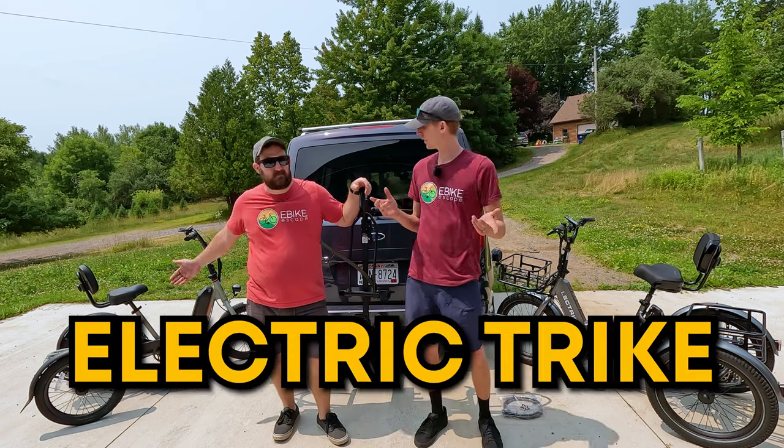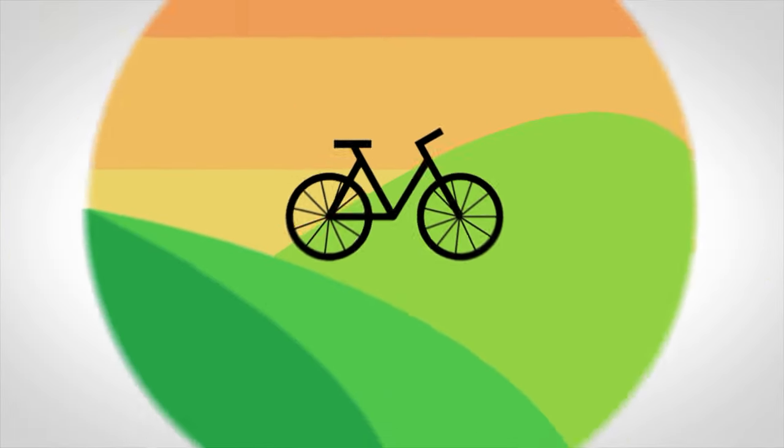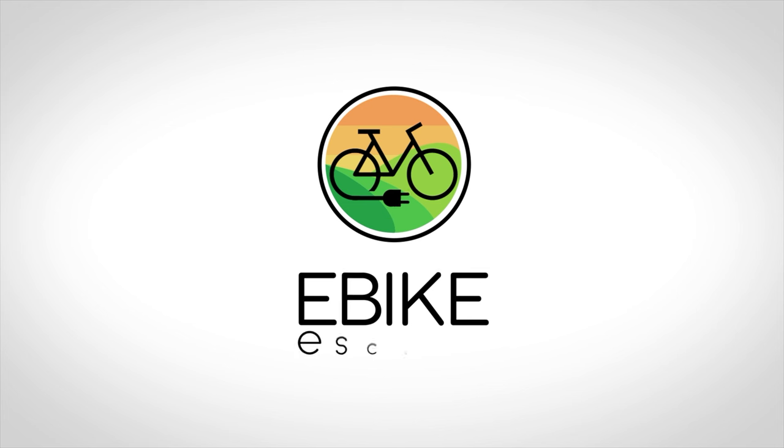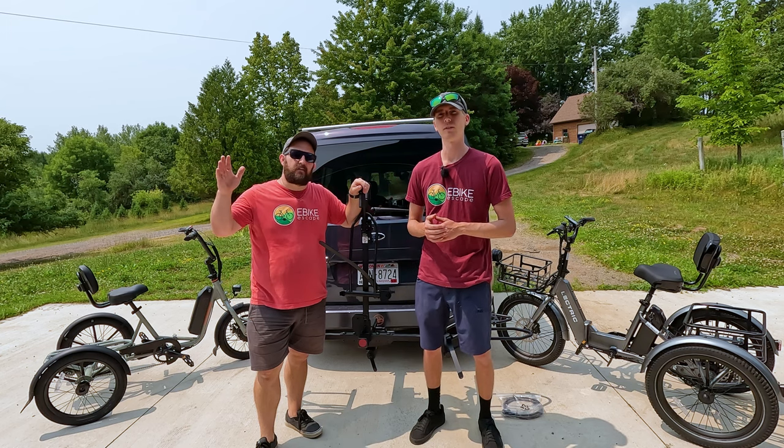So you have an electric trike, but how do you transport it? Hey everyone, Ryan from eBikeEscape, and JT from eBikeEscape.